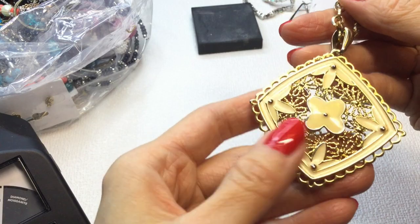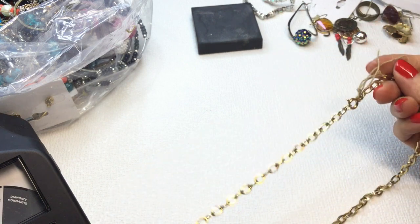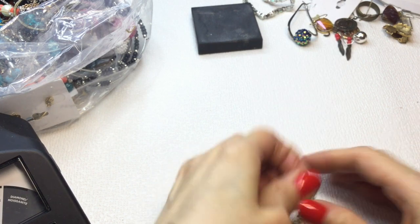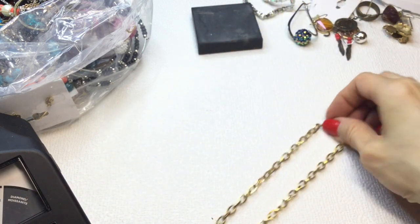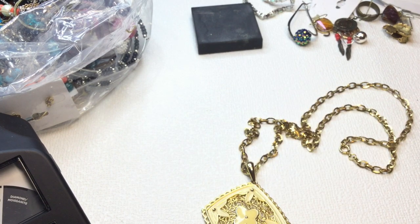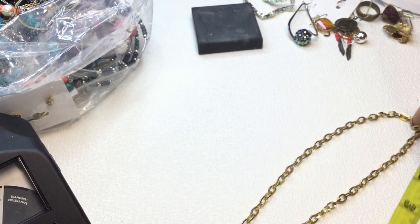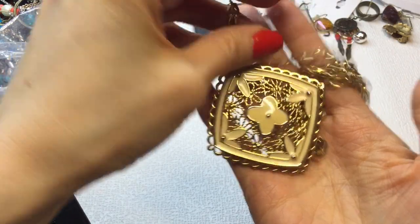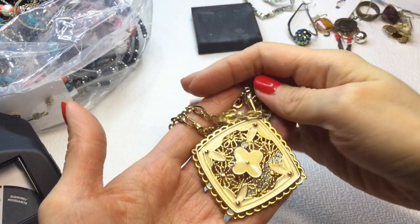And then last in this batch, we have this beautiful enameled pendant necklace. It's not marked but has a beautiful chain with a spring ring clasp — not marked either but very beautiful. The pendant measures about 3 inches and the chain is a 13-inch drop, so 26 inches around the neck. Very beautiful, reminds me of an 80s, sort of 70s necklace. If anybody wants this, it will be $8.